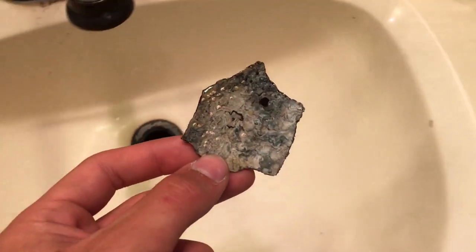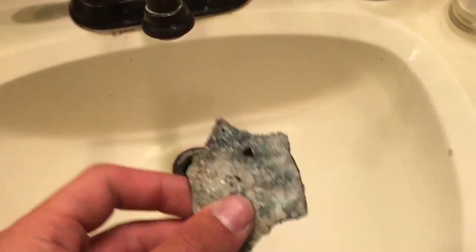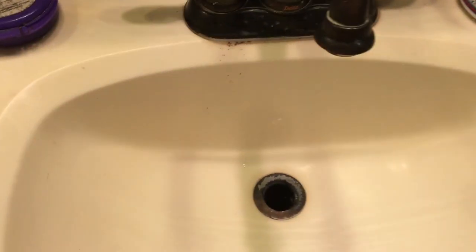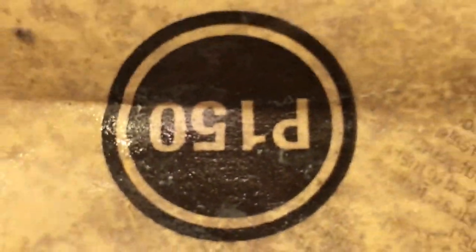Make sure to go somewhere where you're not afraid to get wet — there's a bathroom, in case you couldn't tell. I'm using 150 grit sandpaper, as you can see.